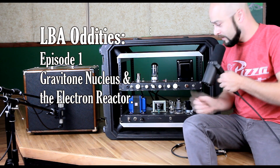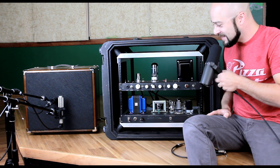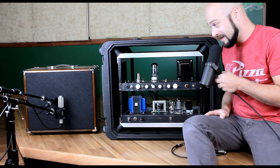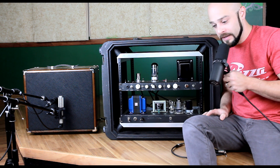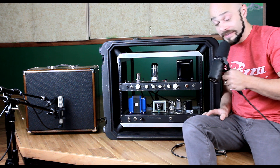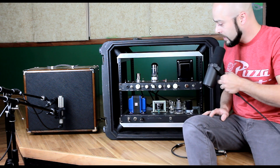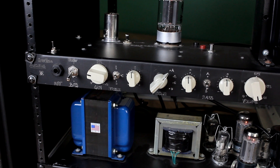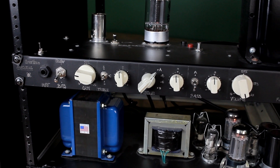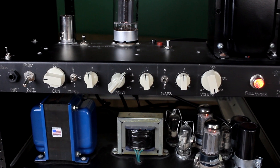Hi guys, Mike here. I'm here with my — well, it's not mine anymore — but this is a guitar amp or instrument amp, bass amp. It's just an amp that I made several years ago and I made it for myself, never really intended to sell it, but I got an offer from a customer a few days ago and I decided to let it go. So I realized it's certainly quite a beast and I wanted to make a video explaining how to use this thing and its different functions.